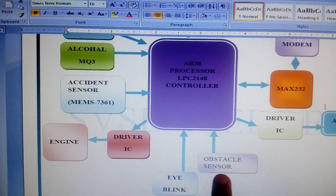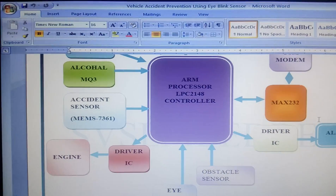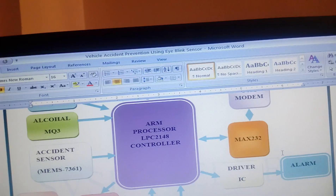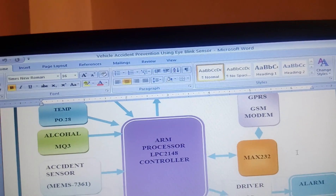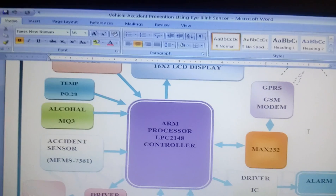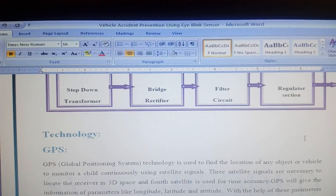I am also using one alcohol sensor and one eye blink sensor. When nothing happens, the engine continuously runs. If something happens, the engine stops, the buzzer and alarm turn on, and it takes the latitude and longitude from the satellite via GPRS, enabling internet IoT, and sends the data to a particular mobile number.